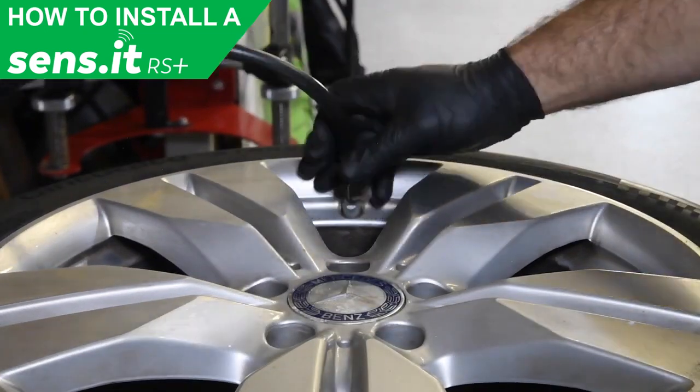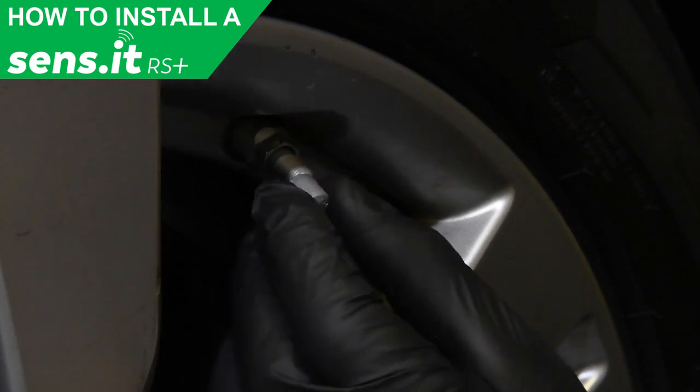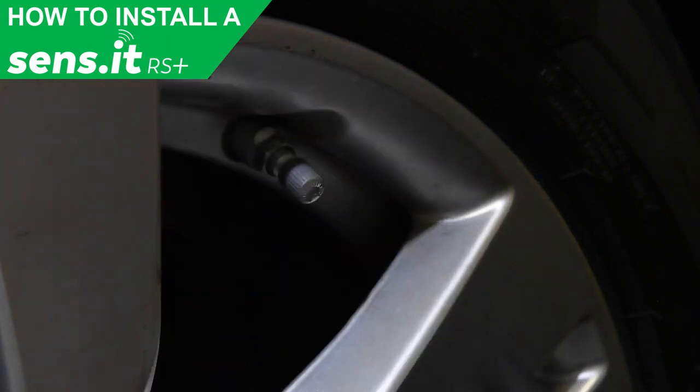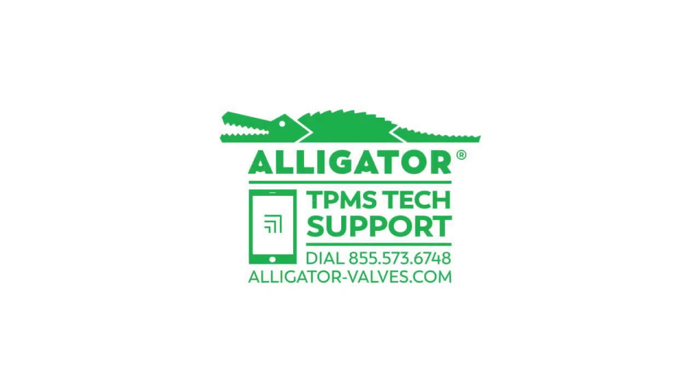Lastly, fill the tire with air and mount it back onto the vehicle. For more information on the RS Plus and AV-T41, visit alligator-valves.com.